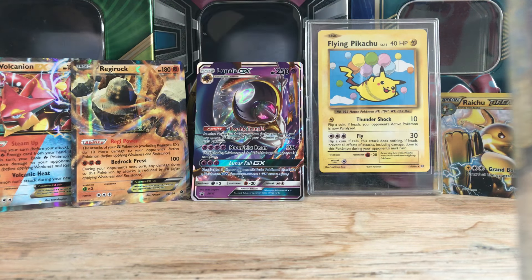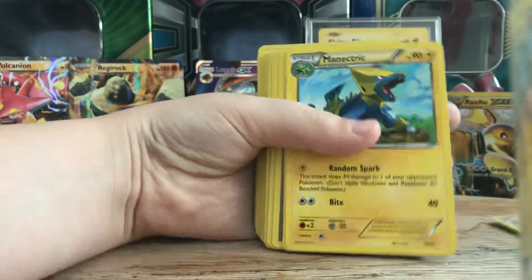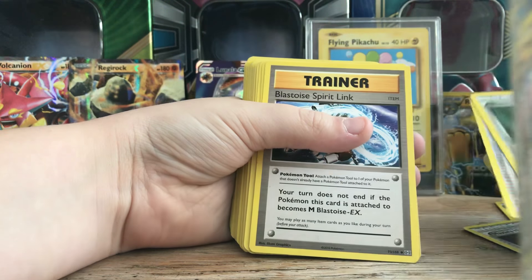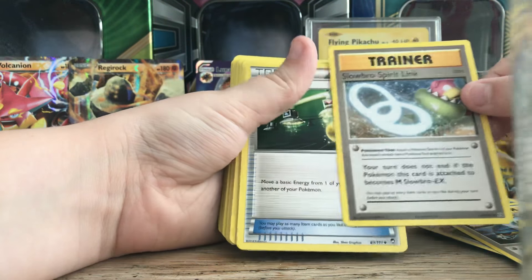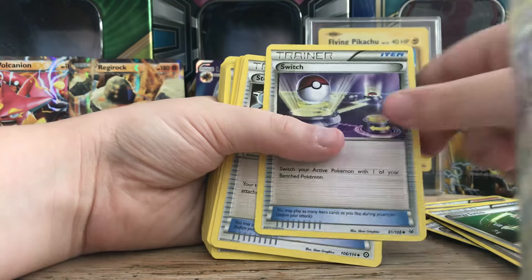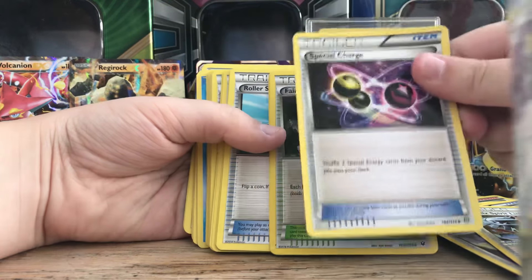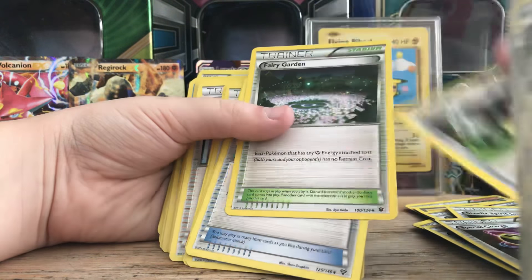So we have a Bronzer, a Mana Trick, Maxi's Hidden Ball Trick, Shauna, Pokemon Fan Club, Blastoise Spirit Link, Slowbro Spirit Link, Energy Switch, Steelix Spirit Link, Special Charge, Fairy Garden, Energy Reset.